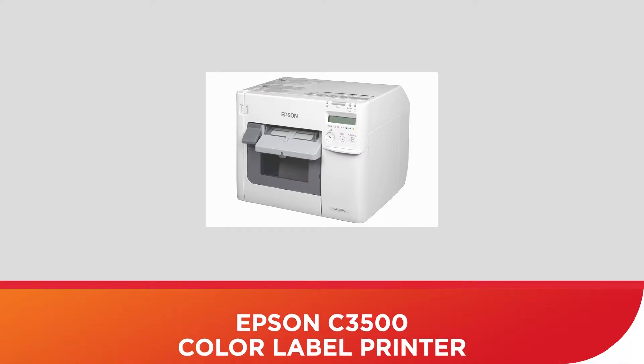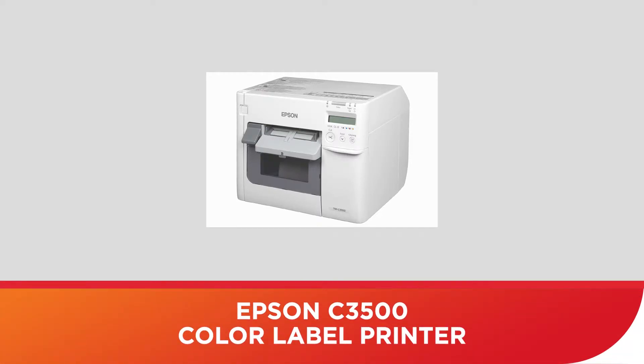Hey guys, this is Jamal Purvis, Solutions Engineer for Intellisys, a ScanSource company, and I'm here to talk to you about the Epson C3500 color label printer in today's Tech Snack video.